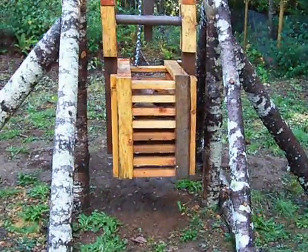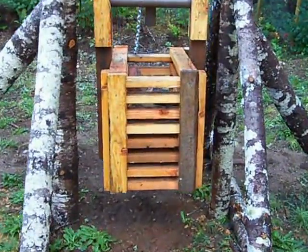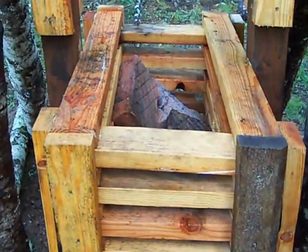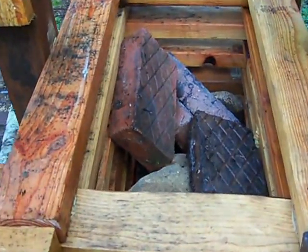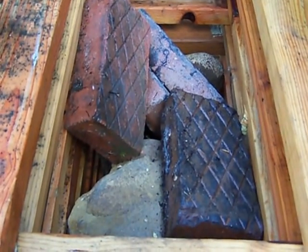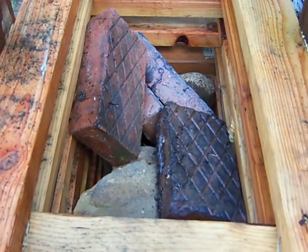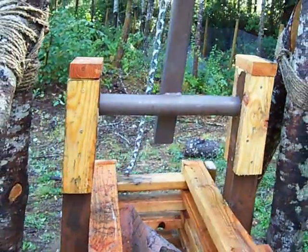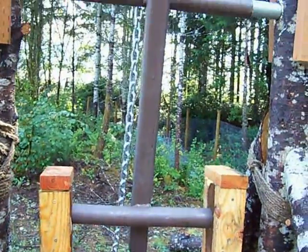I've basically completed the trebuchet. This is the counterweight box. I'm using some scientifically designed counterweight material — it's about 300 pounds of rocks and bricks right now, plus the weight of the box, so about 450 pounds total.